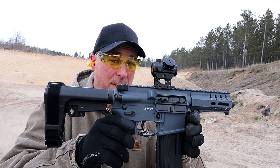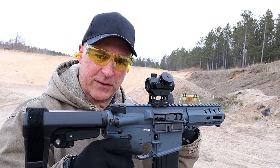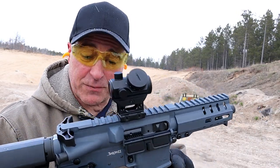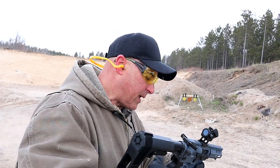Hey there friends, thanks for checking in at the range. I've got the CMMG Banshee chambered in 5.7 by 28 millimeter. The goal here is to back up to a hundred yards and see how well this five-inch barrel does, but I'm about 20 yards away now.